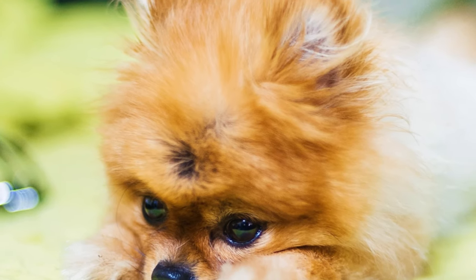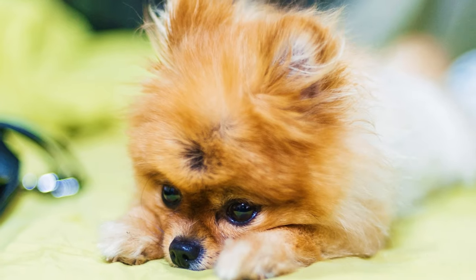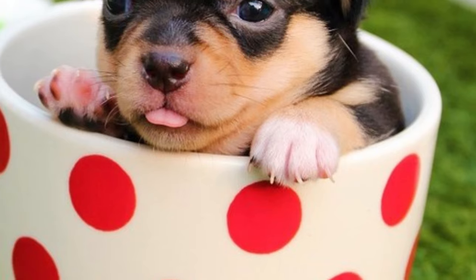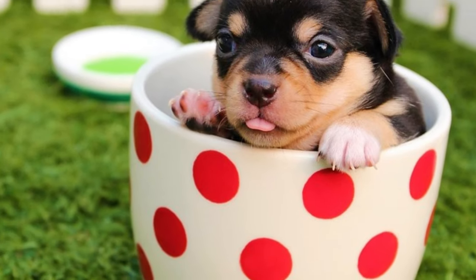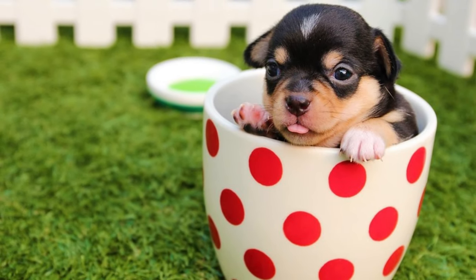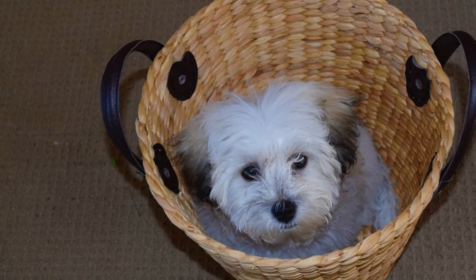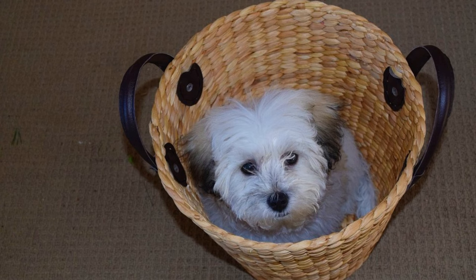To breed a teacup dog, the so-called breeders select the smallest dogs of the litter, sometimes also called runts of the litter, and breed them together. They do not care about their health, and honestly, the runts of the litter are most of the time not the healthiest dogs, but the only thing that matters is the size of the future puppies. Health is not that important to them.